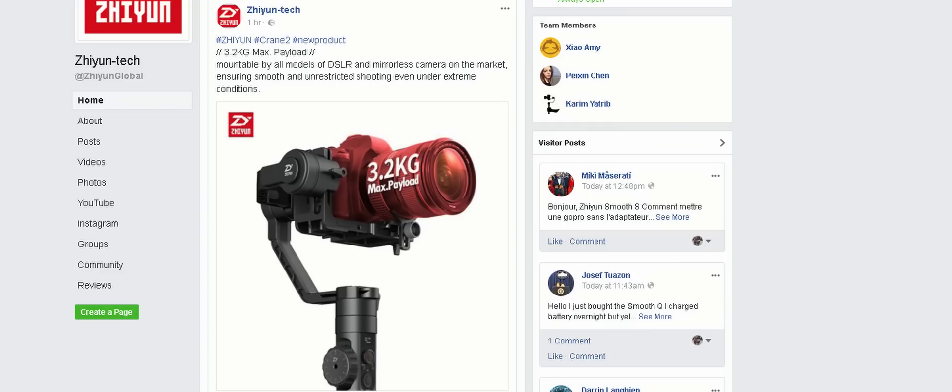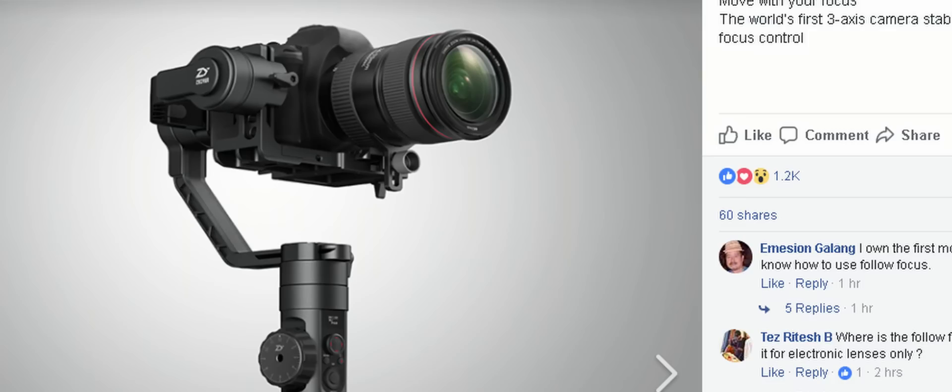Moving on to gimbals — I made a video about this a couple of days ago about the Zhiyun Crane's new gimbal. They actually announced it today: it's the Zhiyun Crane 2. Right now all we know is they have a picture. It has a seven-pound payload, which is 3.2 kilograms, and the gimbal itself has a follow focus control on the actual handle.